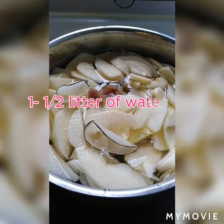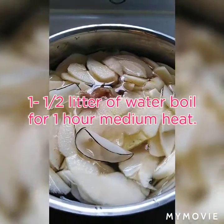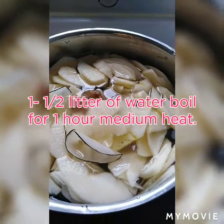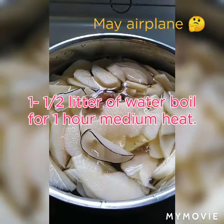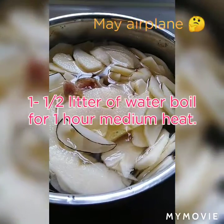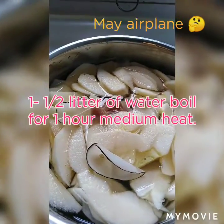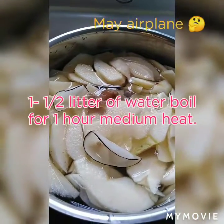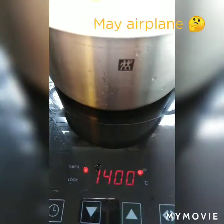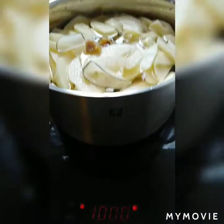Put all the ingredients together and make it boil. And then let's check later.